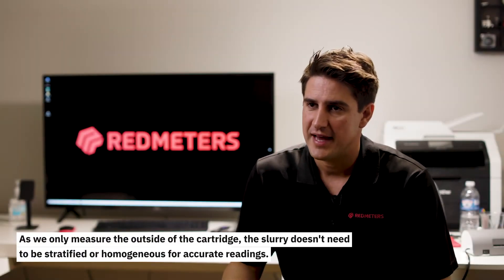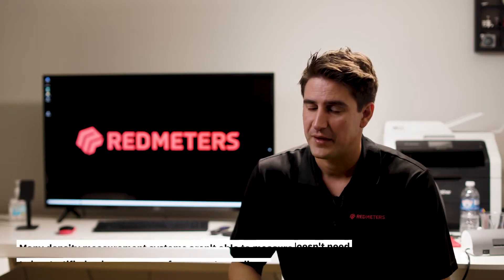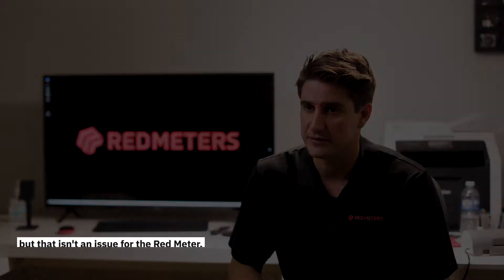As we only measure the outside of the cartridge, the slurry doesn't need to be stratified or homogenous for accurate readings. Many density measurement systems aren't able to measure slurries with high percent solids, but that isn't an issue for the Redmeter.